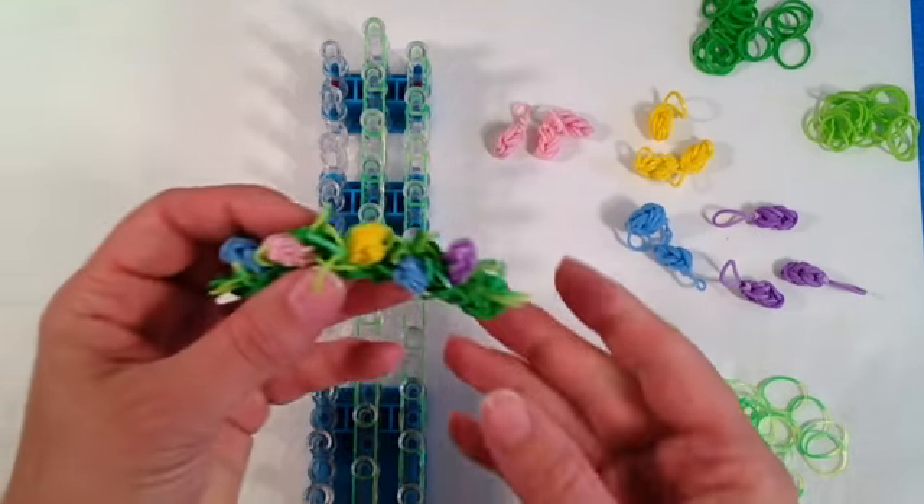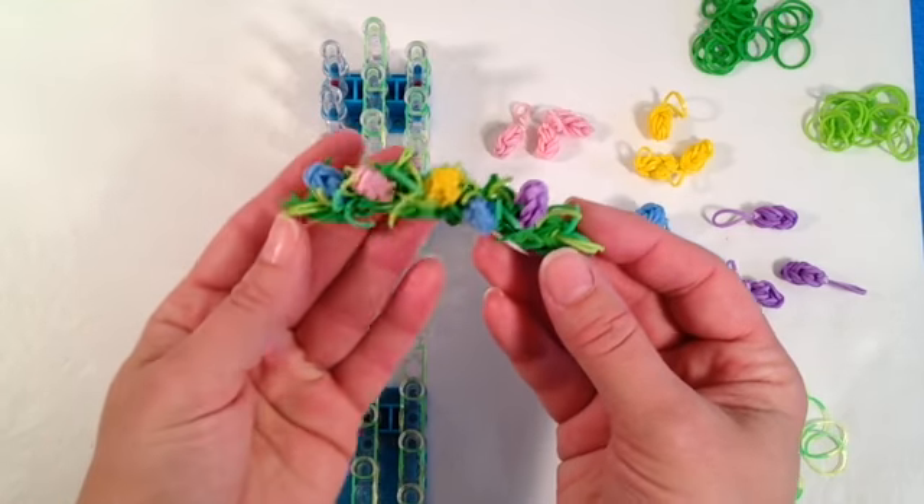Hi and welcome to Crafty Ladybugs. Today's tutorial we're going to be going over how to make the egg hunt bracelet.